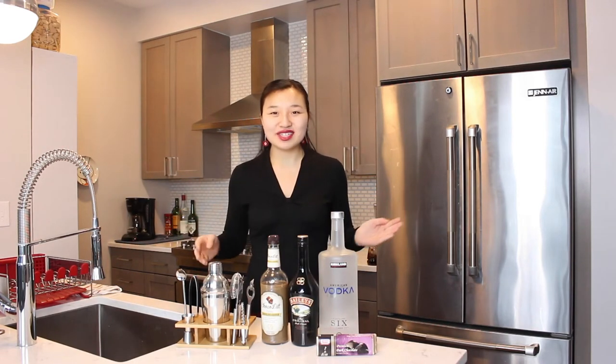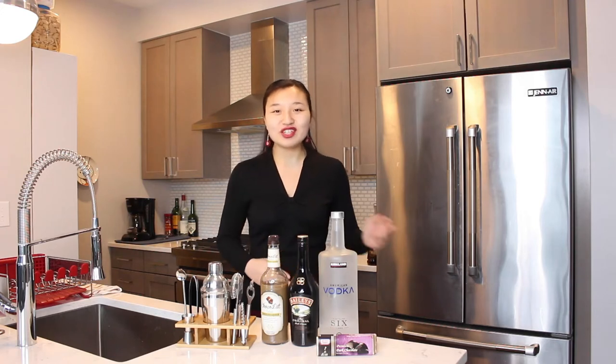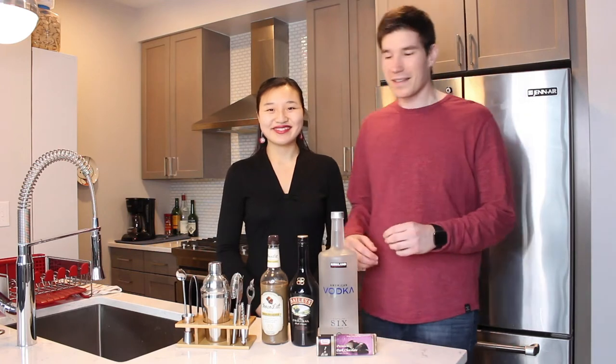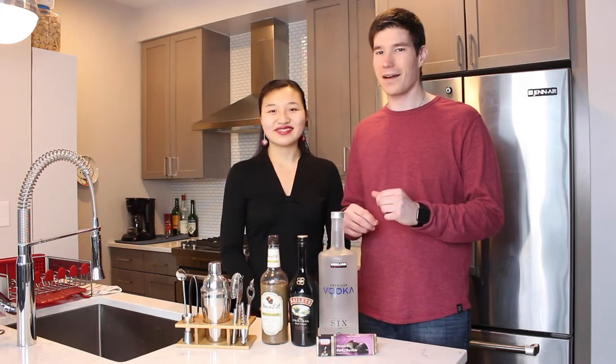Hi everyone, my name is Leah and welcome to the kitchen. Today we're having another Thirsty Thursday segment and this one's a special for Valentine's Day. I'm going to invite my boyfriend John into the kitchen and he's going to show you what we're doing. Thanks Leah. Today we're going to be making a chocolate dessert cocktail with chocolate glasses. Let's get started.